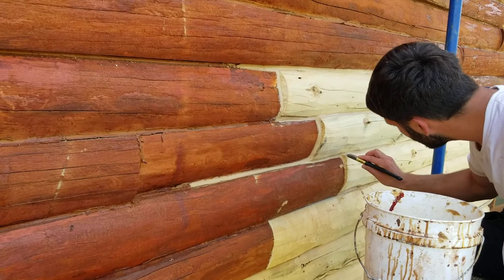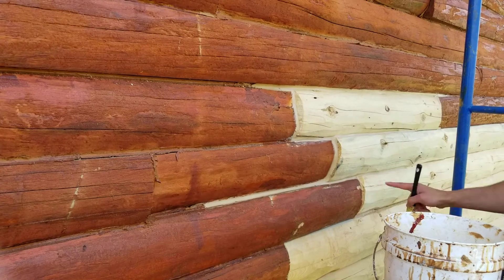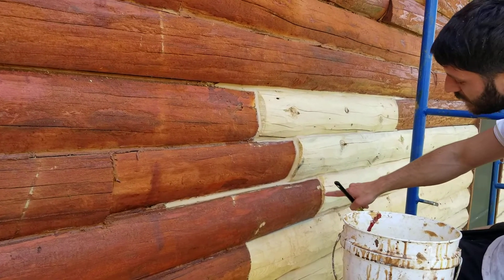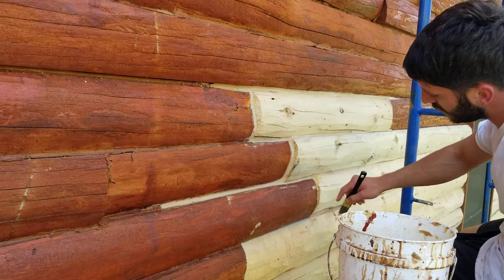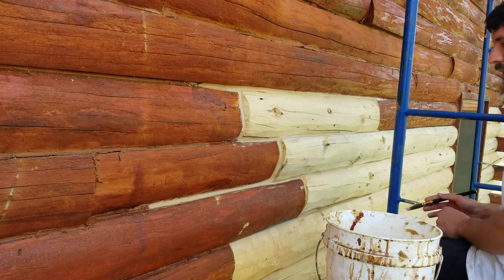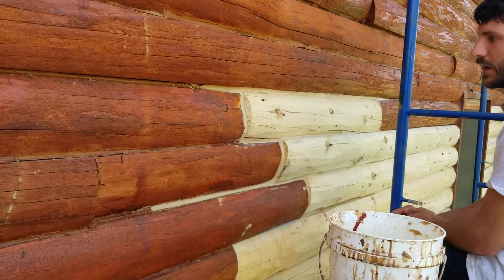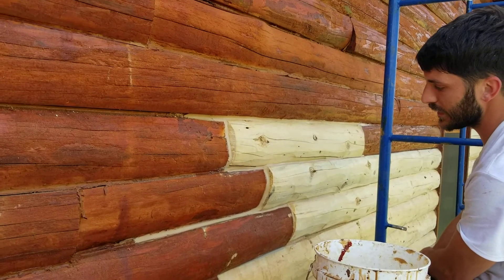Philly, what are you doing there? Well, this here is our conceal or energy seals. Another brand we use. We did this log rot, and so there's gaps there and we have to seal it in so it doesn't get any water.